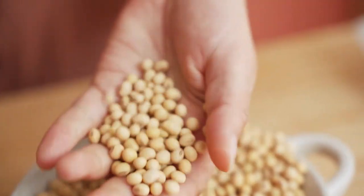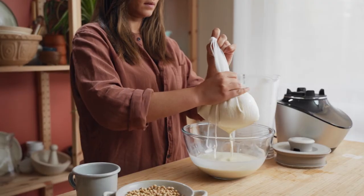Soy milk is a popular dairy-free milk alternative that's really high in protein and really easy to make at home in the Vibe Blender. We'll show you how to turn organic whole soybeans into a drinkable product in a few easy steps.